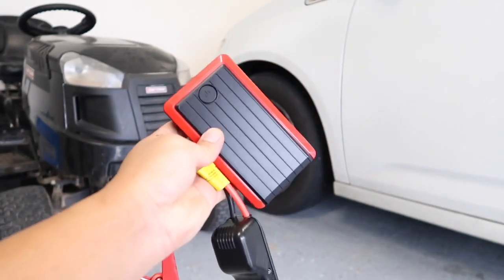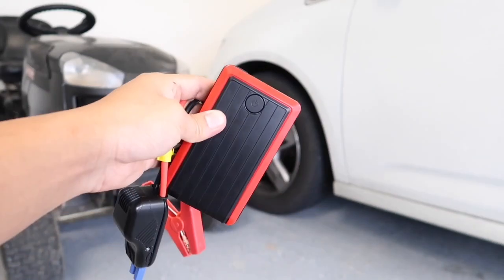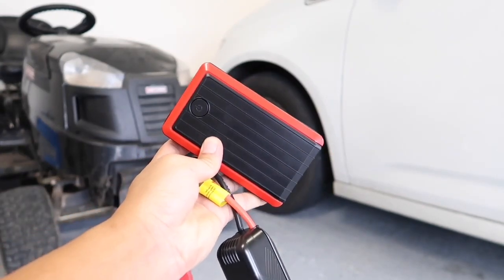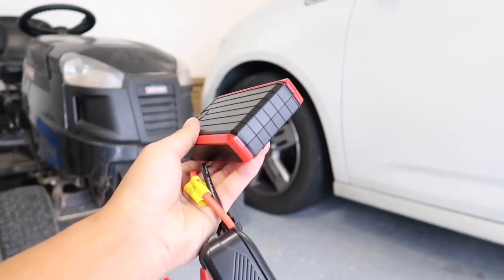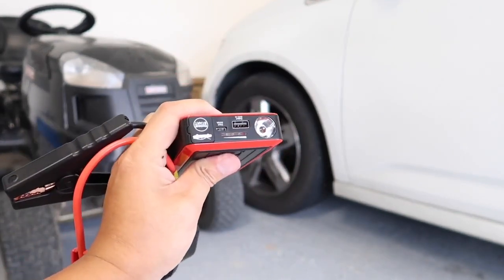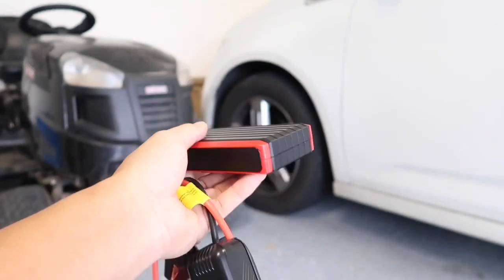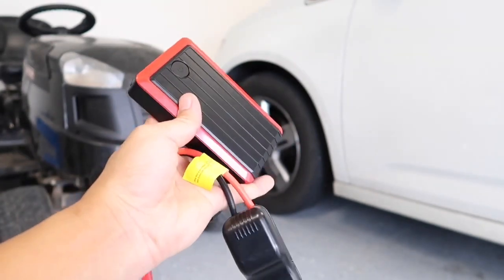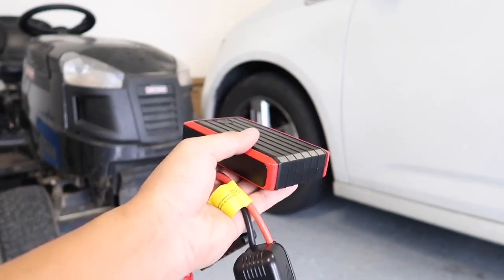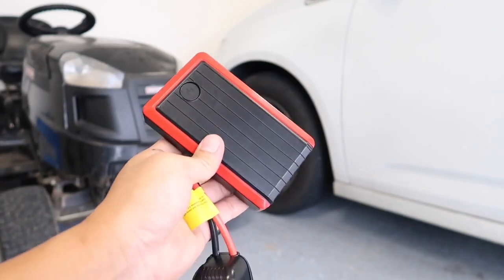This little thing is powerful enough to jump start my van and my lawn mower with no issues whatsoever. As stated, you should be able to use this to jump start your car up to 30 times. Personally, I would always make sure it is fully charged rather than count on 30 starts. After jump starting my van and my lawn mower, it still has a pretty much full battery. I will leave a link in the description box below — I really like it and I do recommend it. Thanks guys for watching and I'll see everyone in the next video.